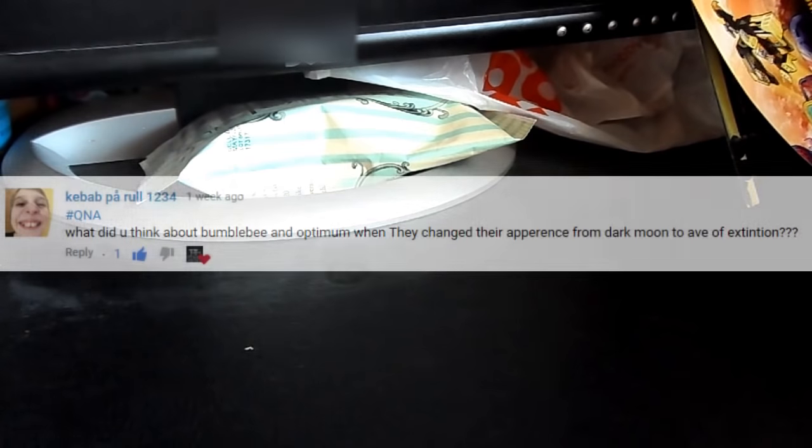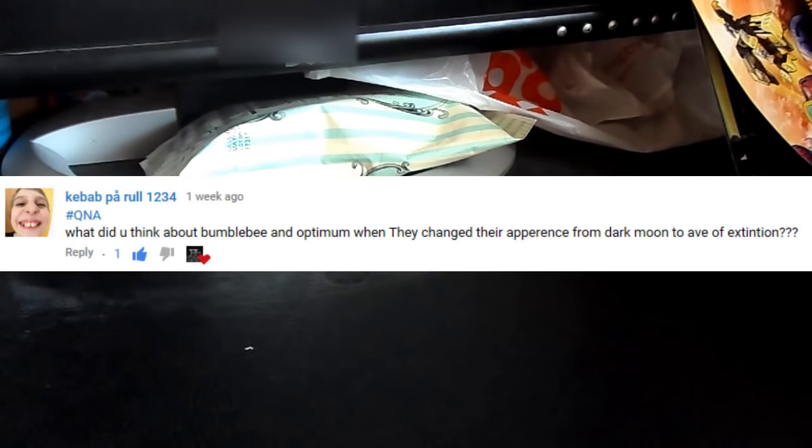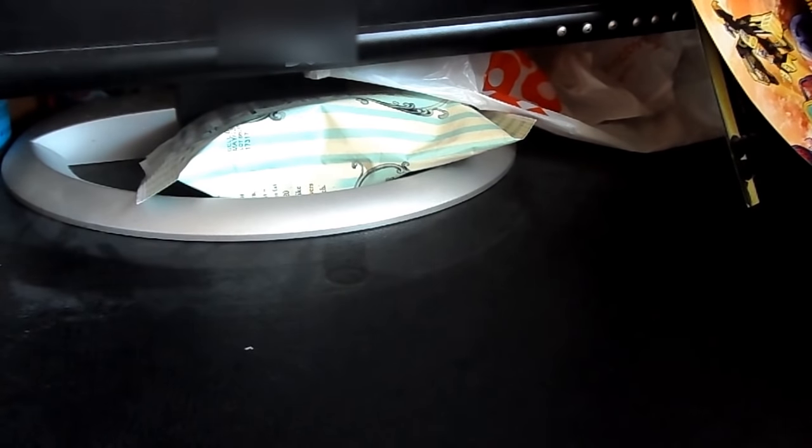Welcome to collection update 2. In the last video I did a Q&A but I actually forgot somebody - his name was kabob on a roll. His question was: what do you think about Optimus Prime when they changed their appearance from Dark of the Moon to Age of Extinction? I honestly do not like the designs and I think they're worse, because I love the original trilogy Optimus Prime. Now let's get on to the collection update.